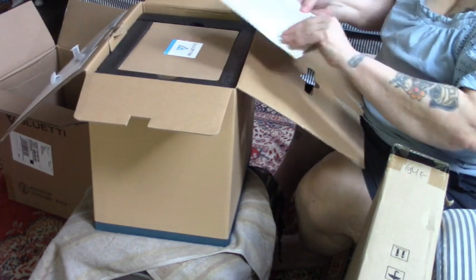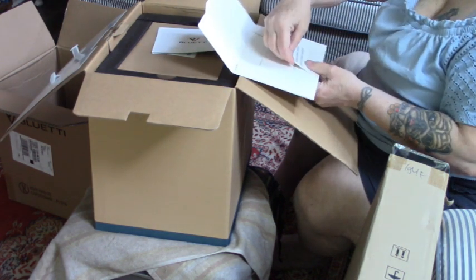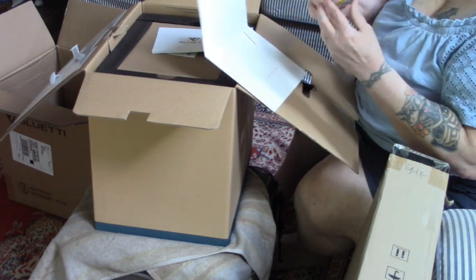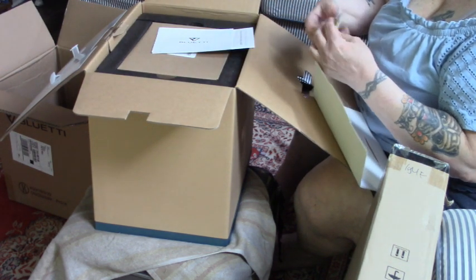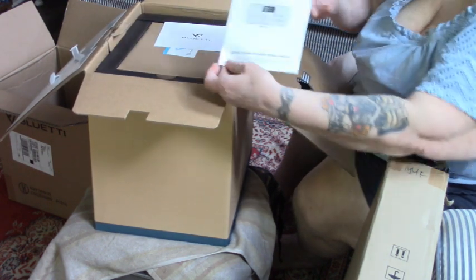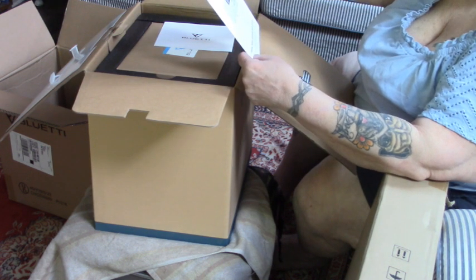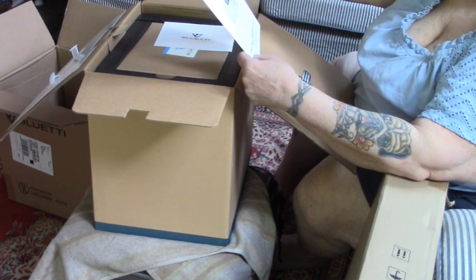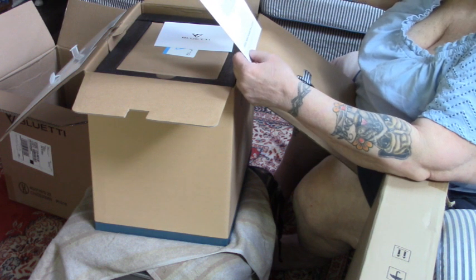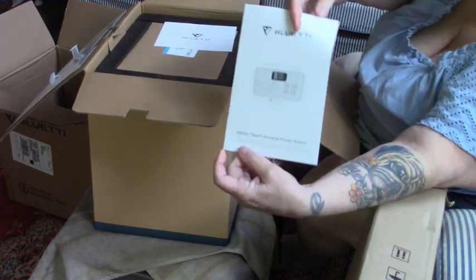So this is our folder. Warning: keep power station out of direct sunlight — I had no idea. I might take that right to the power station. This is the EB70S, 716 watt portable power station.